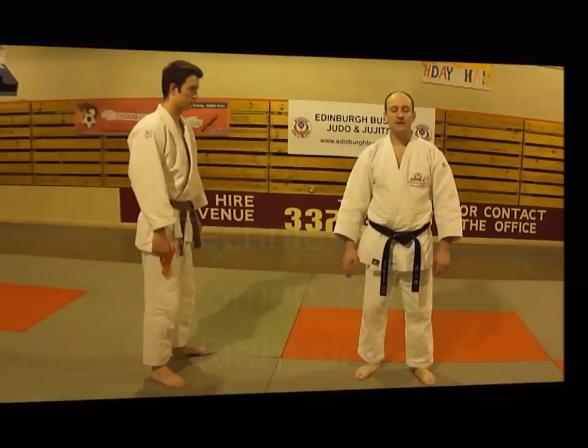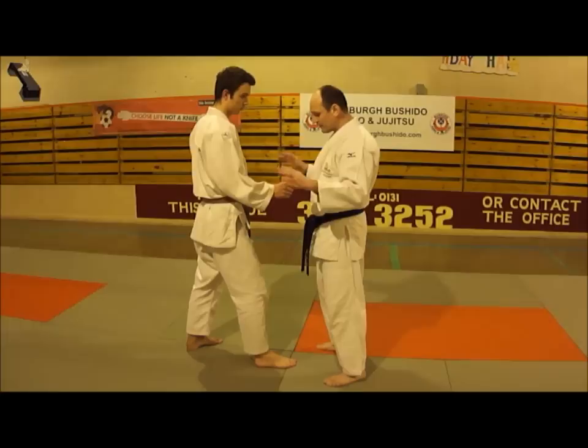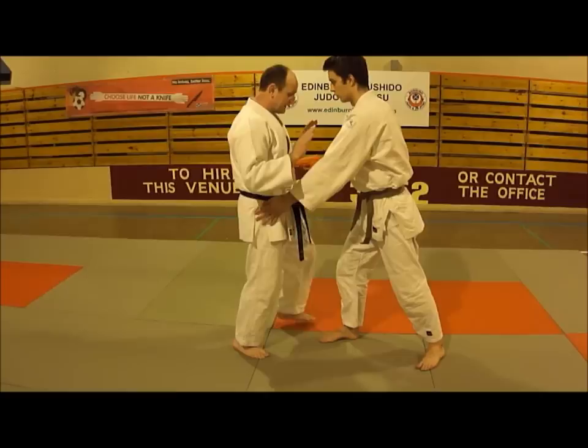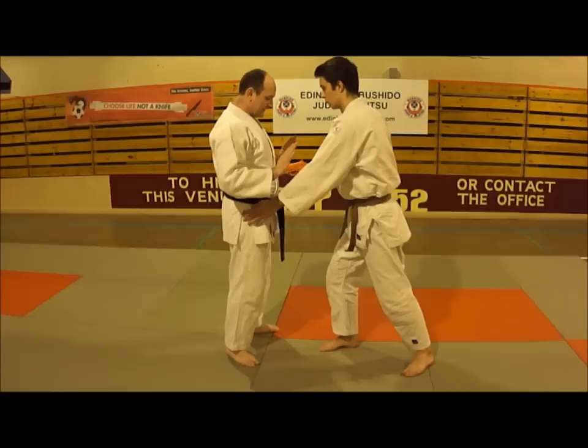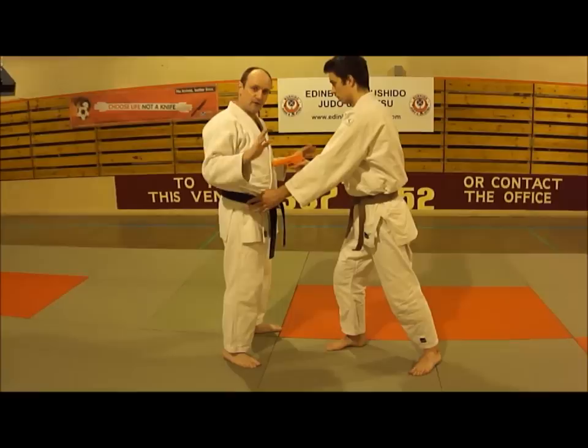We're onto the gun defences now — there are three of them. The first is Shomem Zuki, to the right hand side first. I'm relatively close to my partner, close enough for him to hold the gun against my abdomen. When I raise my hands up and he puts his hands forward to search me, the key movement is a quick rotation of the hips to the side — rather than a stepping turn, which takes too much time — just a quick movement to point the barrel in the opposite direction, with hands kept down low at the side. The whole movement rests on your hip movement.